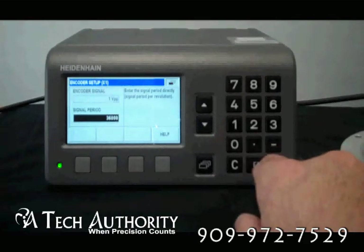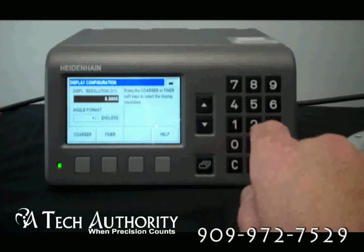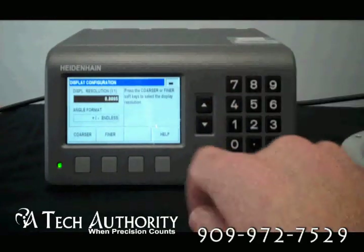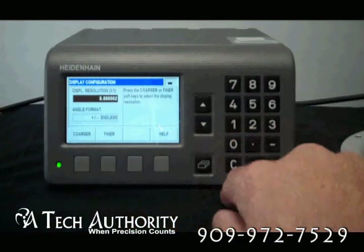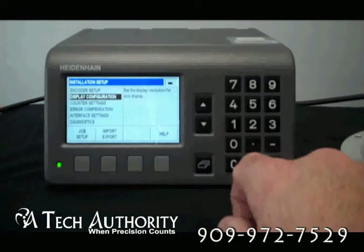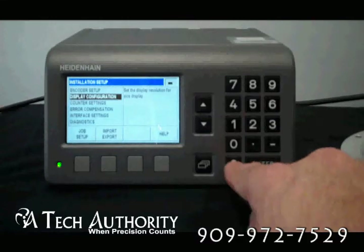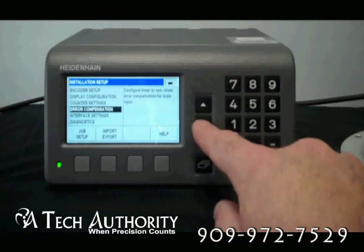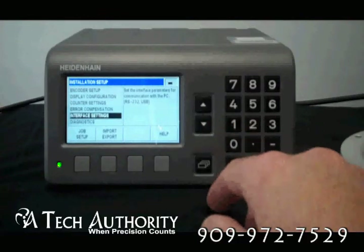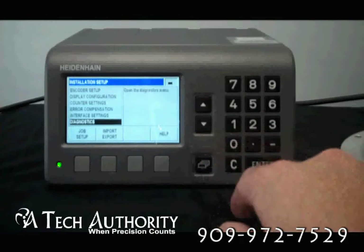The help gives you a step-by-step understanding of that particular function you're doing. Going down, there's display configuration where you can set the resolution of the display — make it finer or coarser. Enter always captures the changes; clear goes back. Counter settings, error compensation, interface settings — PC, RS-232, or USB.